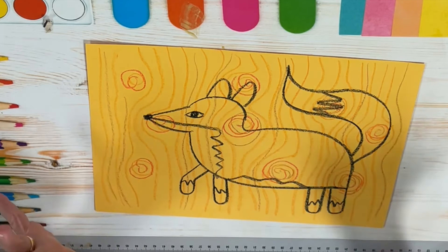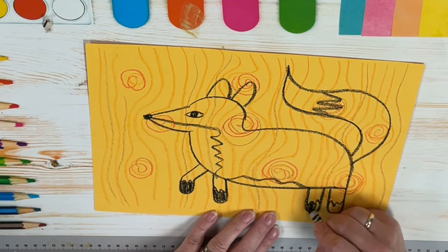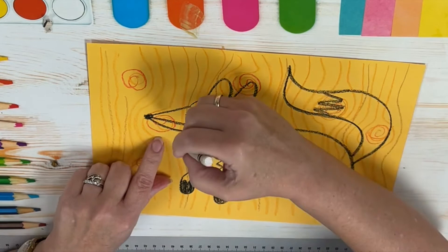Our fox is going to have little black paws, so while we still have our black crayon out, we'll just color those in. Now we're going to look through and I'm going to use the white on here — let's see if that's going to make a difference. I'm putting some white down, not really a whole bunch. You can lay some white down if you want.